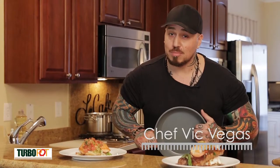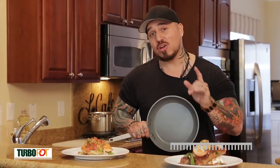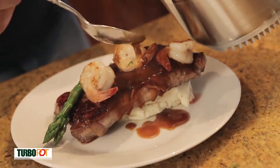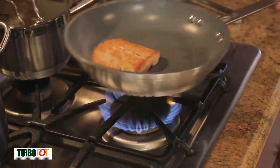Hey guys, this is Chef Vic Vegas, but today I'm home cook Vegas. Today I'm actually inside a home and my goal is to take you on a quick journey to get you down the right path of being able to make restaurant quality foods in your own home.